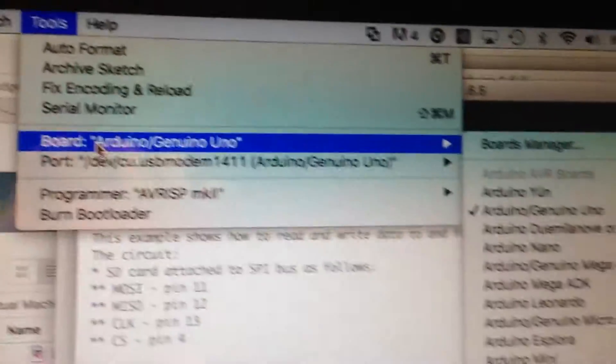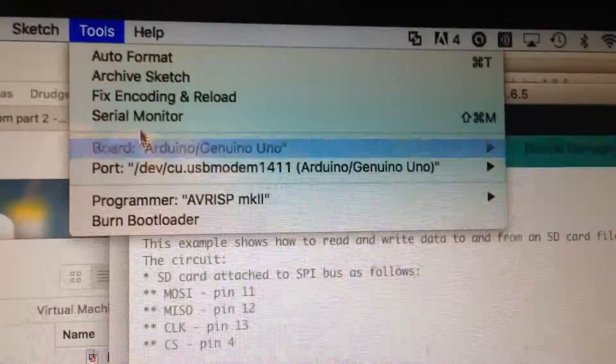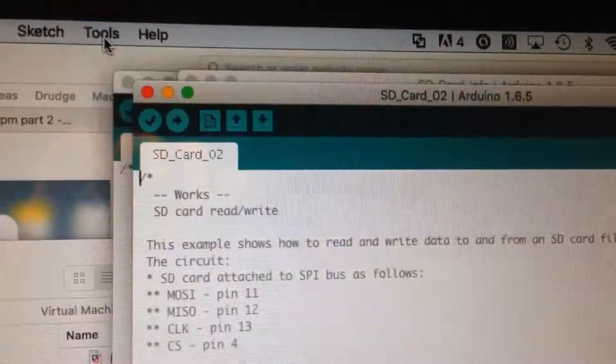And the board — yeah, that's it. Not exactly genuine, but close enough. Cheap Chinese knockoff.